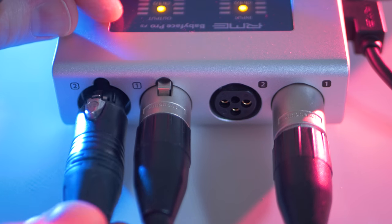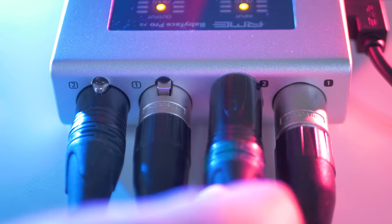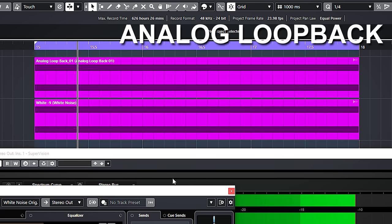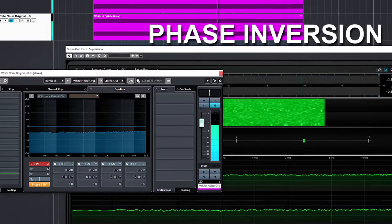Here are some measurements of doing an analogue audio loop from the outputs of the Babyface back into the inputs, recorded and measured. And here's white noise. As you can hear and see it's as neutral as it can get. The Babyface doesn't have a sound — with top-line converters, it's neutral, clean and truthful.